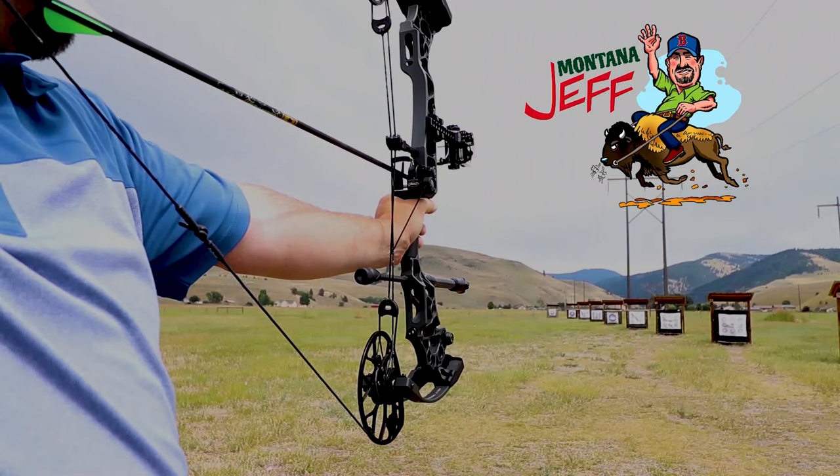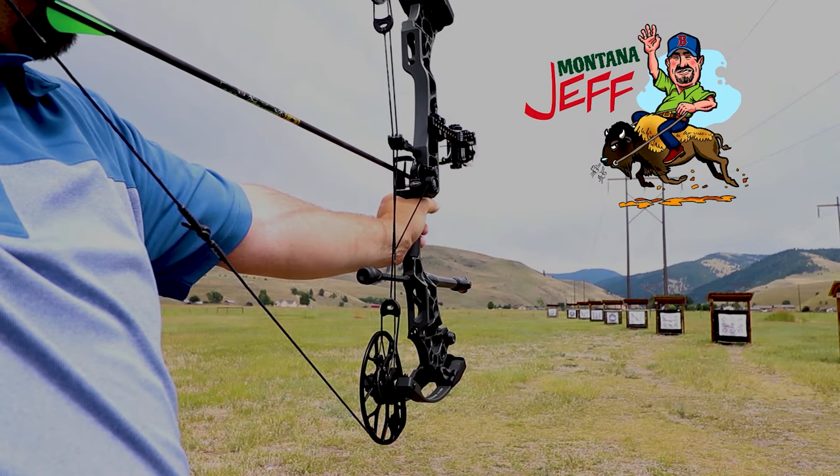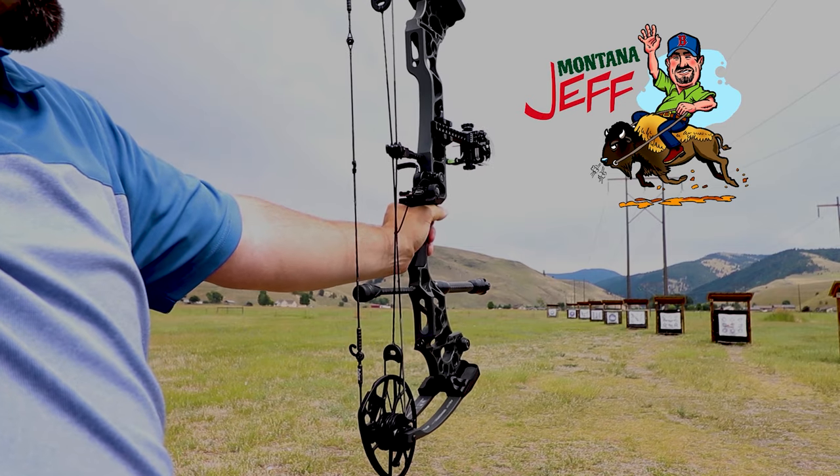Finally getting a video up about a brand new knife. Just got it a couple days ago. Here's a first look. I'm Jeff and I do knife and outdoor gear reviews as well as outdoor videos, so please consider subscribing before you take off.